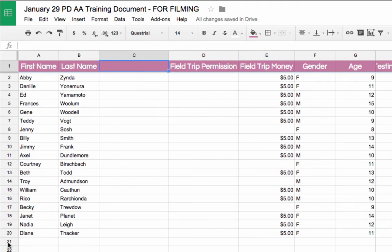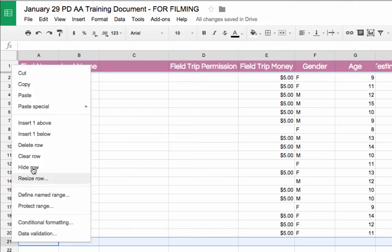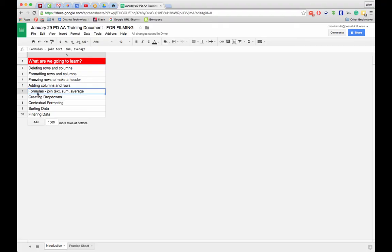The same applies to rows. If I want to add a row, I can select a row, right-click, and choose to add a row above or below. You can also delete, clear, or hide the row from that same menu — these are all very useful options.